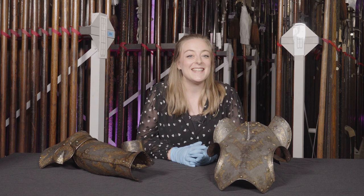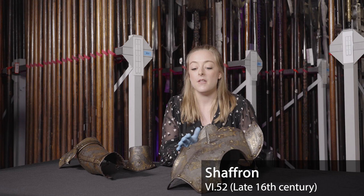In today's episode I'm going to talk about this chaffron, which is designed to protect the horse's face. This chaffron is probably Italian and dates to around 1590.